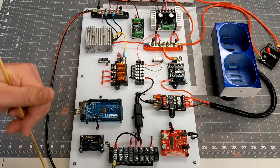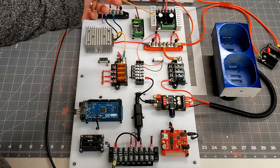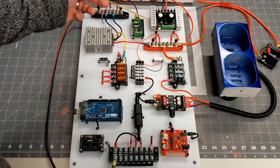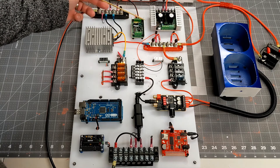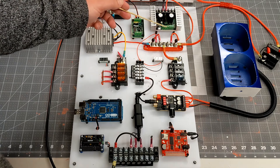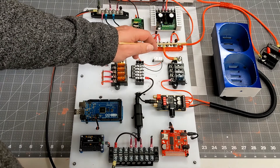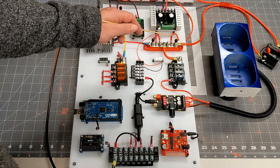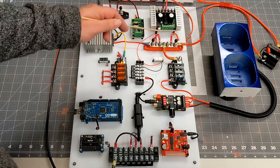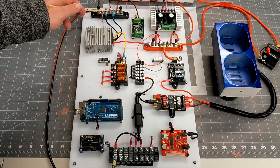Let's take a look at the 24-volt components and how they're connected. Dimension Engineering is the company that creates the Sabertooth and the Syren, and they recommend against fusing the power connection to both of these devices. Instead, I have them running directly off of the unregulated 24-volt power. The 24 volts comes into this bus bar here, with one power connection going directly to the Sabertooth and one going directly to the Syren, and both are connected to ground.